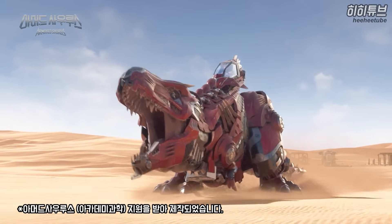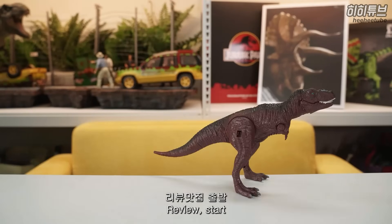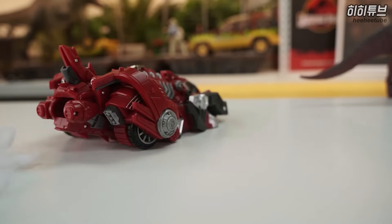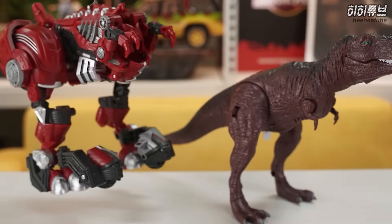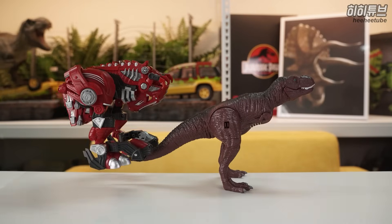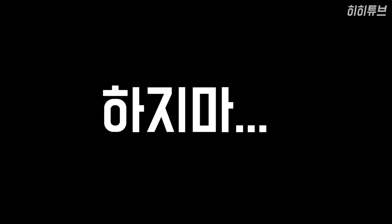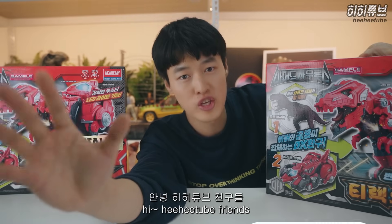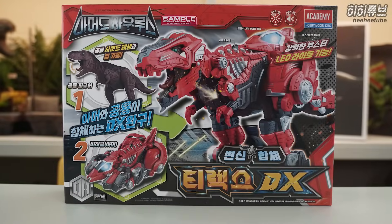Armodosaurus! Hello YouTube, today finally, finally, from Armodosaurus a new product - the T-Rex DX has arrived!